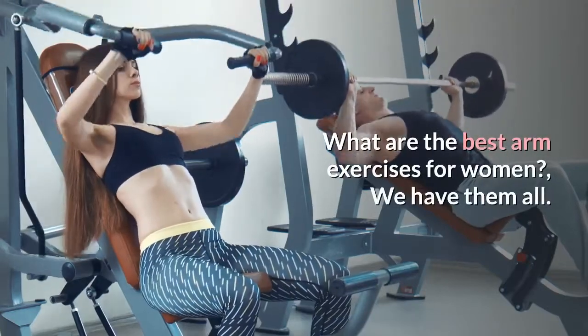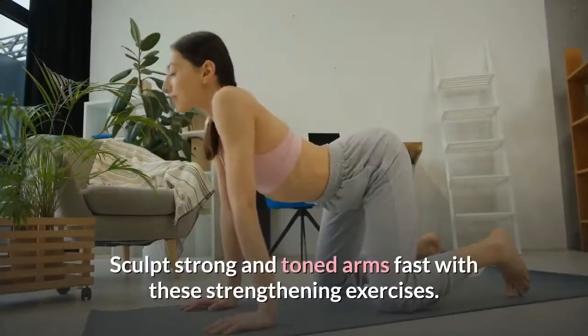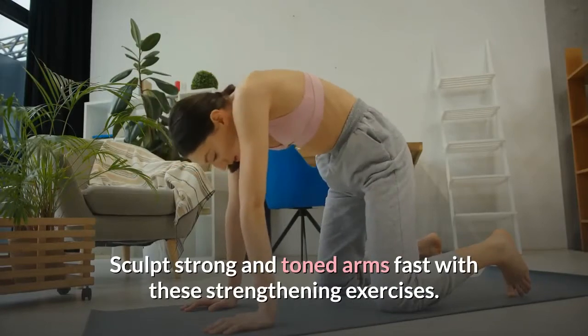What are the best arm exercises for women? We have them all. Sculpt strong and toned arms fast with these strengthening exercises.